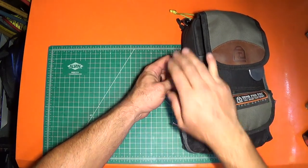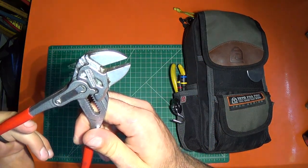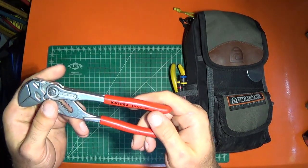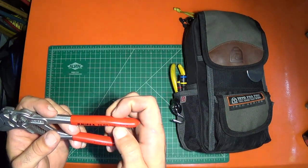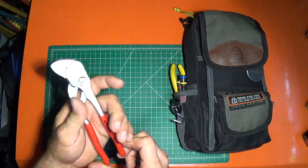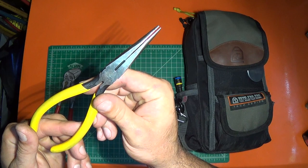On this side I keep the Nipix pliers wrench. I love this thing. This is the 7-inch — I've got all the different sizes, but this one's probably the one I use the most. This is the 180 — I think it's a 7-inch. I'm going to keep these Klein needle nose in here as well.